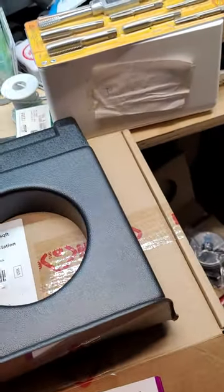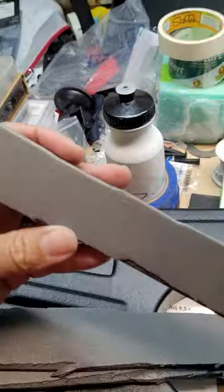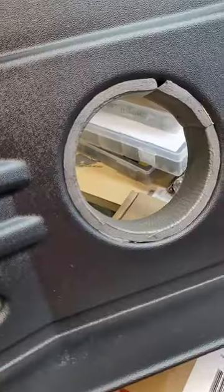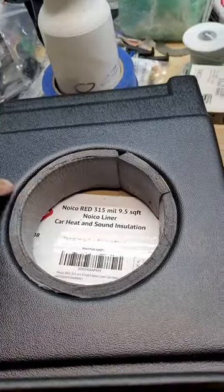I got a little bit of this Noiko insulation and I cut a little strip of it. I'm going to go ahead and stick a strip of it right here. Okay, got that part done, and I gotta mark out the little notches.